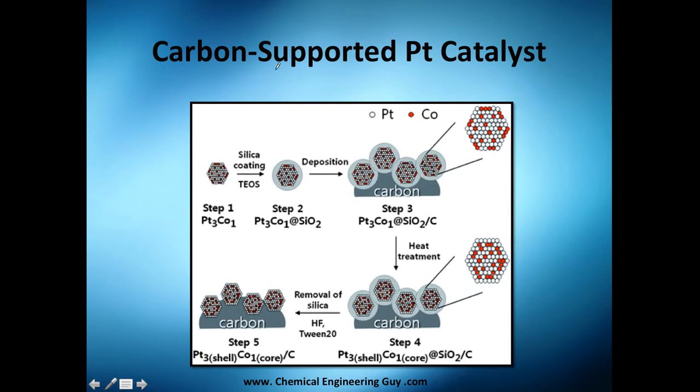Here's an example: a carbon-supported platinum catalyst. The actual catalyst is platinum, but we support it on carbon. You start with a silica coating, deposit the material, then treat it with heat. Once heated, you can see how the red dots — which is the cobalt — migrate inward, and then you remove the silica.